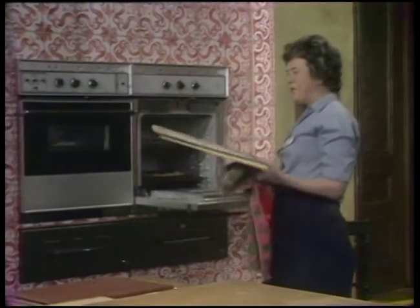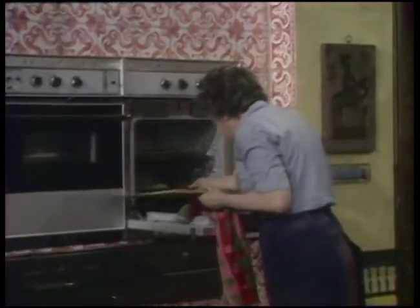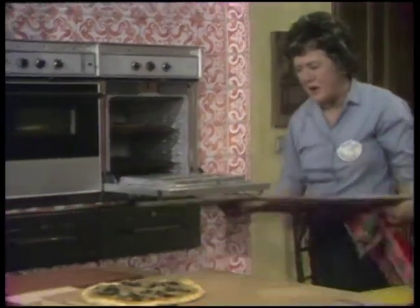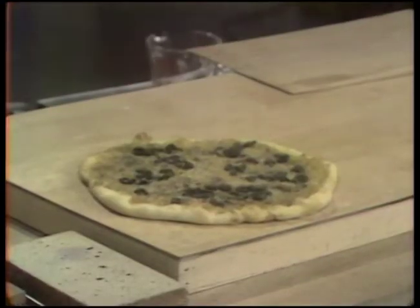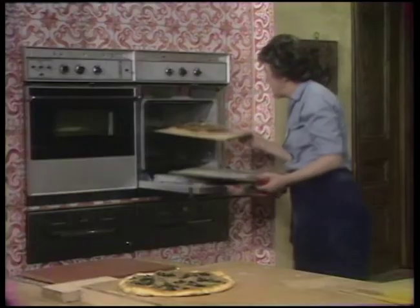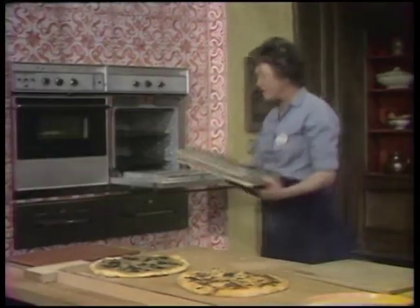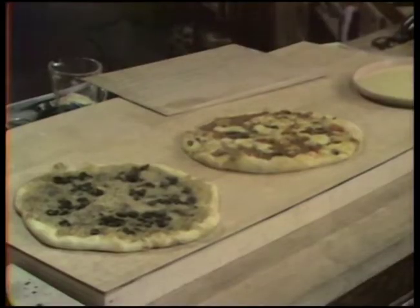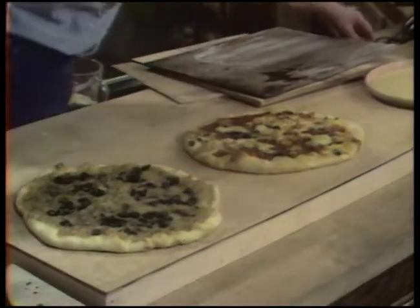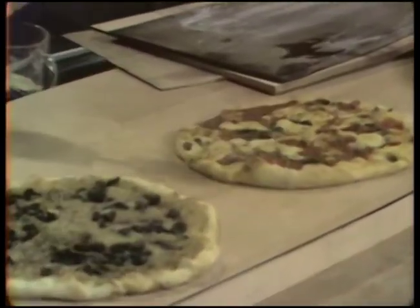Those were the outdoor pizzas, and here is our indoor version. There's the pissaladière, and here's the pizza. It's such fun to be able to serve them like this. Those look nice, and the great thing is that the bottom is nice and crusty.